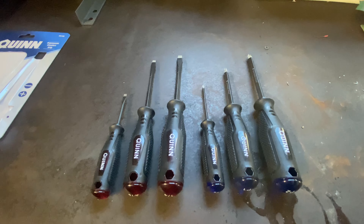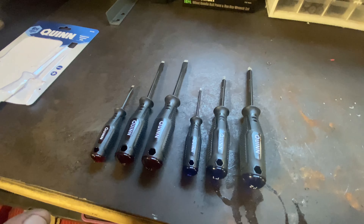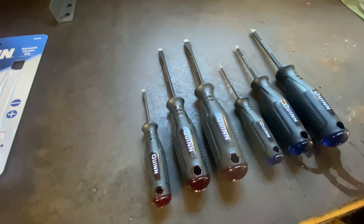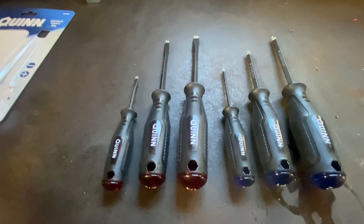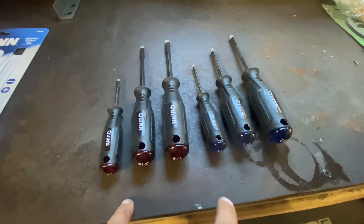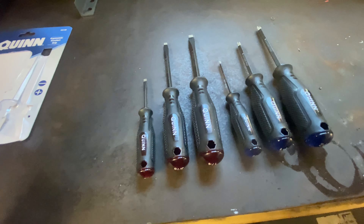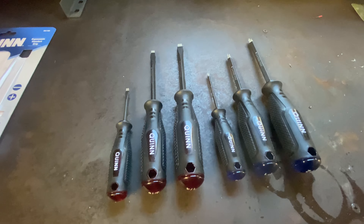I've already bought a set of these before. These brand new ones are going to go into my new tech cart so I don't have to constantly move basic screwdrivers out of my big box every time I go work on something. It's a bare bones basic set — I have an entire drawer dedicated to screwdrivers, this will just get you by. The only thing I think the kit's missing is the short stubbies, both flathead and Phillips. I use those quite often. They have other sets where you can get those, so it's not that big of a deal.